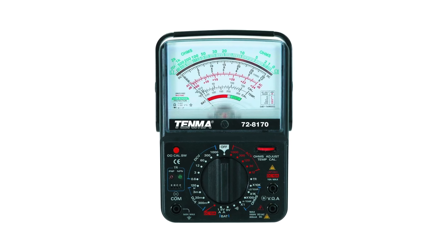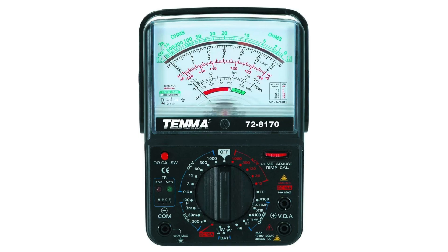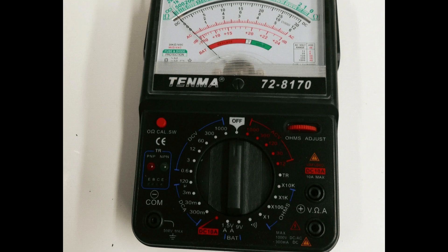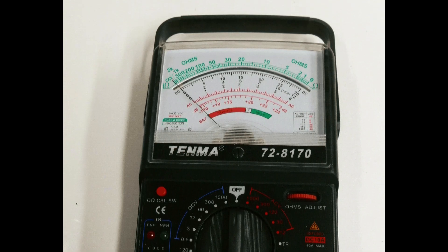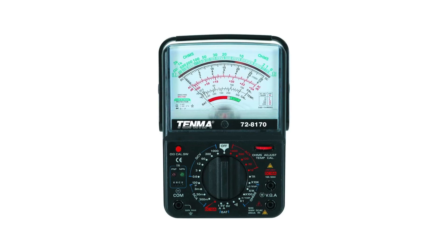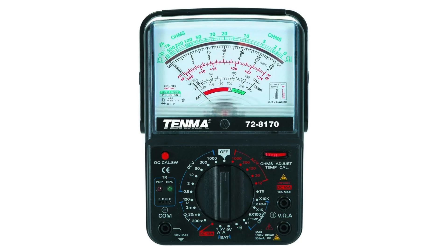Finally, we have the Tenma 72-8170 Analog Multimeter. This multimeter offers 21 ranges, including up to 1,000 volts for DC and 750 volts for AC, along with current, resistance, and continuity testing. It includes quality test leads and is well suited for general diagnostics and education. Tenma meters are known for their reliability in lab and field environments, and the 72-8170 holds up well even under frequent use.